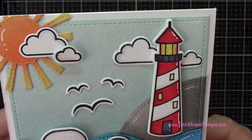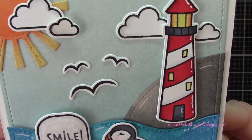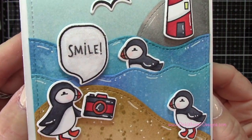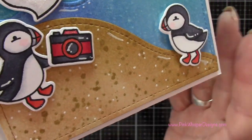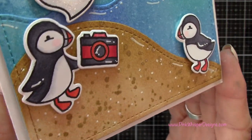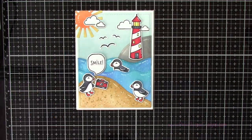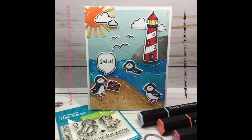So now let me give you a closer look at the card. You can see how cute this is — I love that Speckled Egg color, I think that's one of my new favorites. I hope you enjoyed today's video. If you did, please hit the like button and subscribe, and don't forget to visit me at pinkwhisperdesigns.com. Thank you so much and have a great day, bye bye!